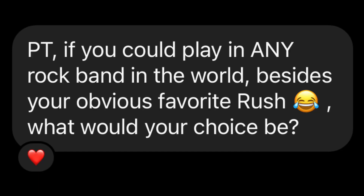This one's from my buddy AJ on Instagram: If you could play in any rock band in the world besides your obvious favorite Rush, what would your choice be? This one was tough. There are so many great bass players I would hate to pull somebody out of a group so I wouldn't get to hear them. But besides Rush, it would be Van Halen in a second — hands down, Van Halen. Van Halen is incredible and Eddie Van Halen is a bonafide super musical genius on his instrument. To have an opportunity to play with a super musical genius is one I can't turn down.